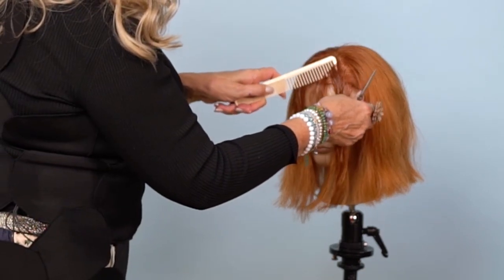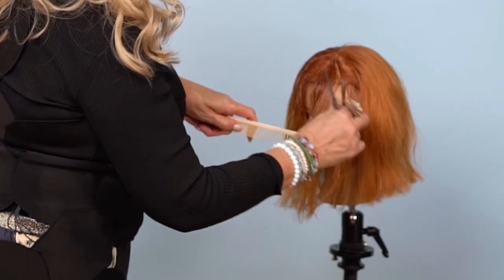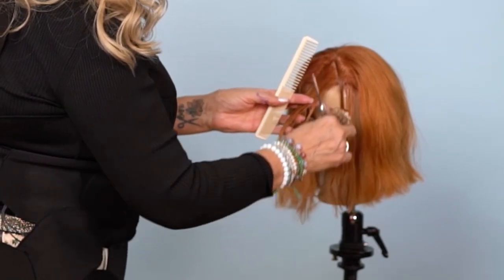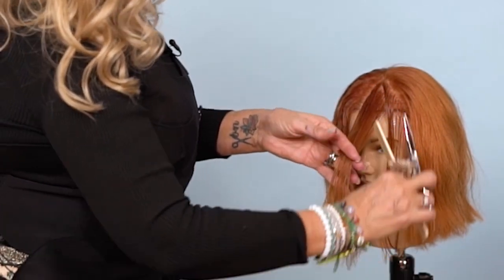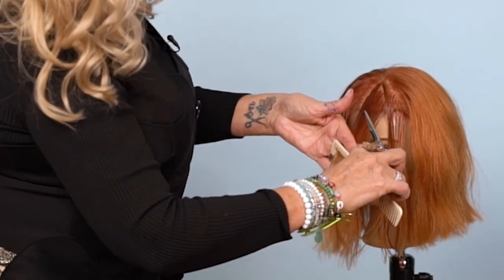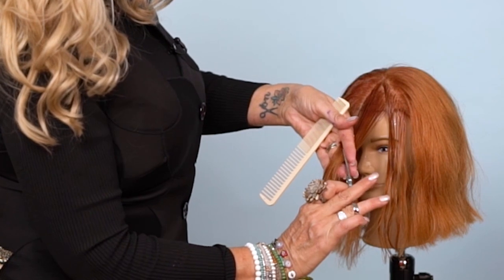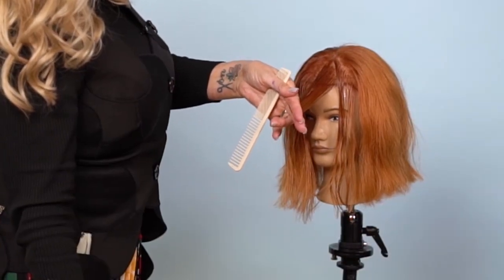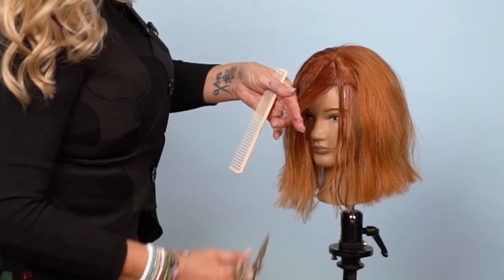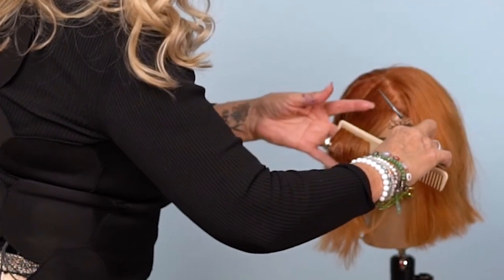My next parting is from the bevel to the corner of her eye, just to give you a guesstimate on where I'm sectioning from what point to what point. You can see your previous cut right beneath there. Finger angle — I'm still maintaining a 45. My elevation is still straight out. Same thing.